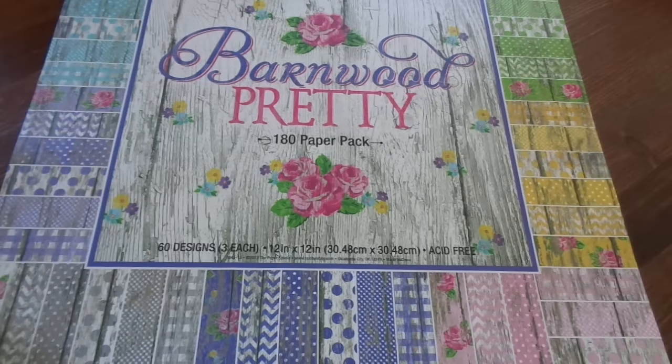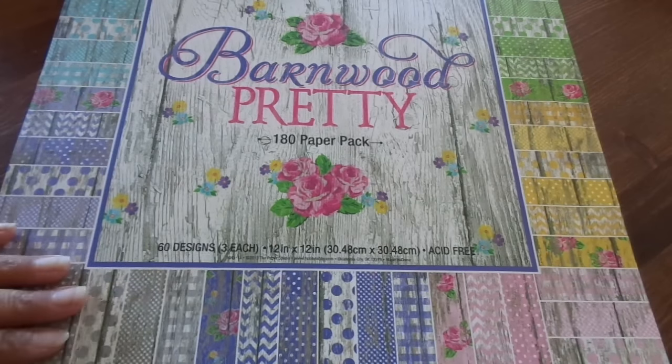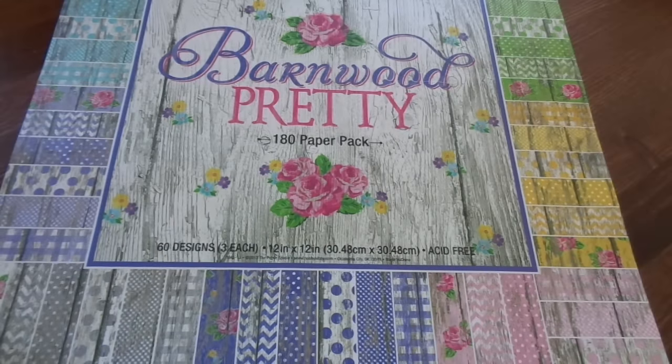Basically what it was is getting a kit together of all our scrappy supplies that we haven't used — stamps, paper pads, embellishments, ribbons and trims, and such. You put it together and then over the months of July and August you create projects with that kit, and every Sunday we're going to be posting a video of the projects that we made. I have linked everybody's channel who is participating in the collab in the description box below, so go by and check them out and subscribe.